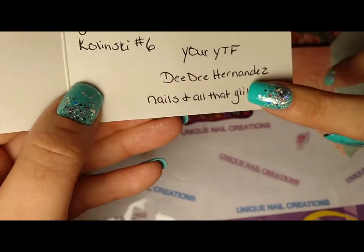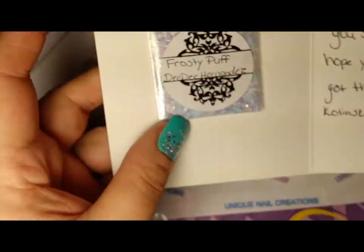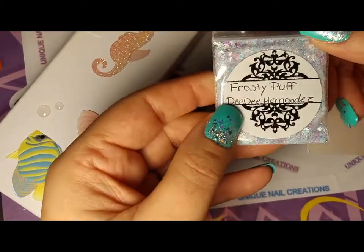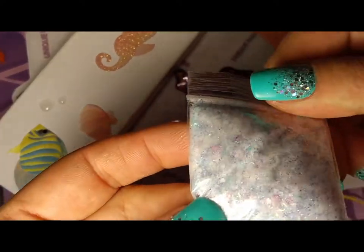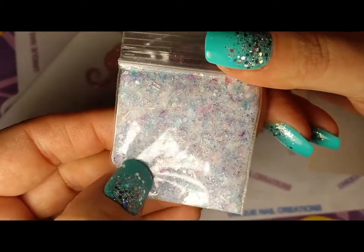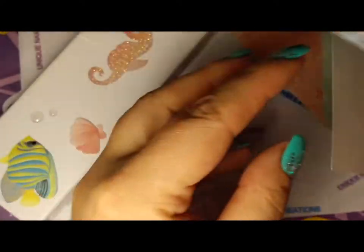So that is her YouTube name — please, please check her out. And she also sent me a cute little mix. She calls it 'frosty puff.' It's super pretty. I don't know if my camera is going to pick that up because my lighting seriously sucks, but this is like a pale blue with pinks and teals. It is super pretty. I love that. Thank you.